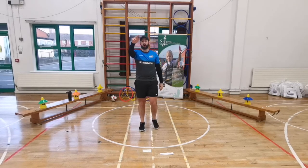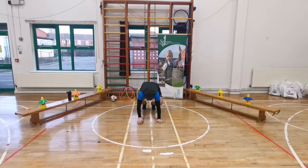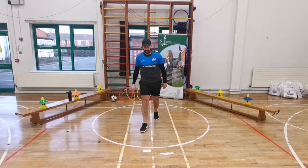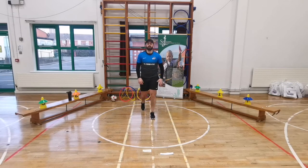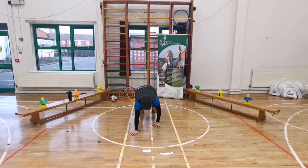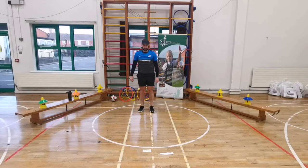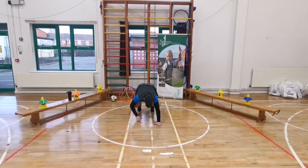Our next exercise is walk-outs. Stand up tall, put your hands on the ground, walk out - keep your knees off the ground, don't let them touch. Big stretch up, walk out again, walk back in. Five, four, three, two, one - let's go! Big stretch up, hands on the ground, walk out - good, back in, stand up tall, walk out again. Five seconds left - give me one more, two, one - freeze. Great work!